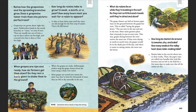What do raisins lie on while they're basking in the sun? Do they rest on little beach towels until they're dried and done? The grape clusters are laid on brown paper trays on the ground between the grapevine rows. This is called laying the grapes down.